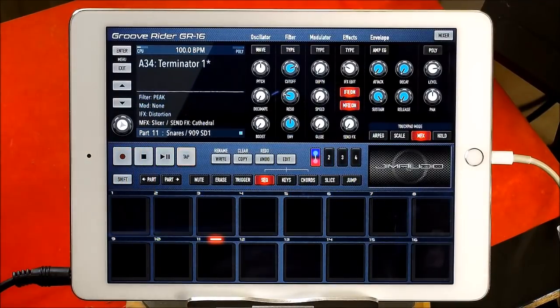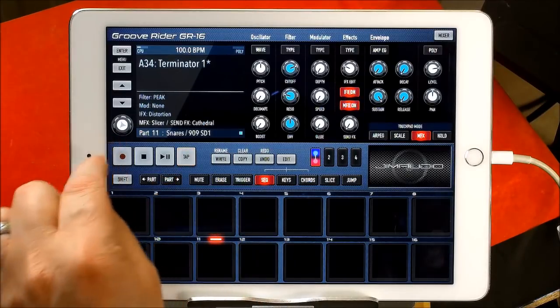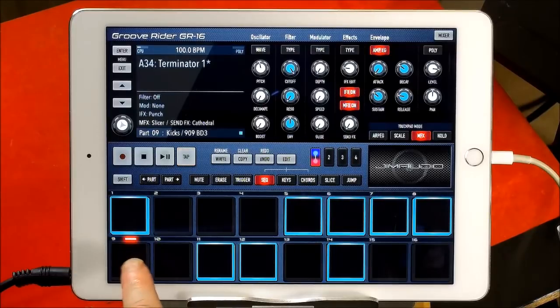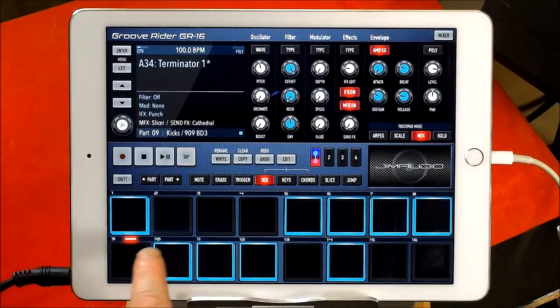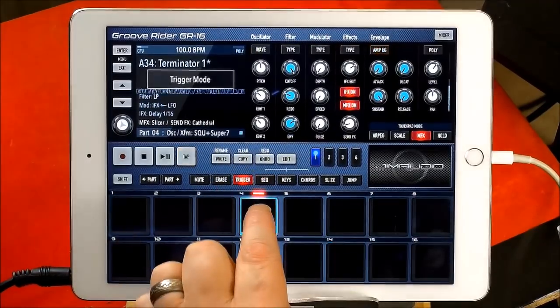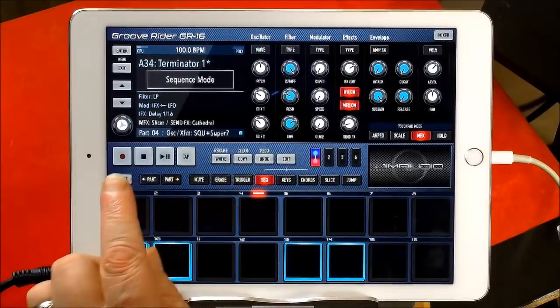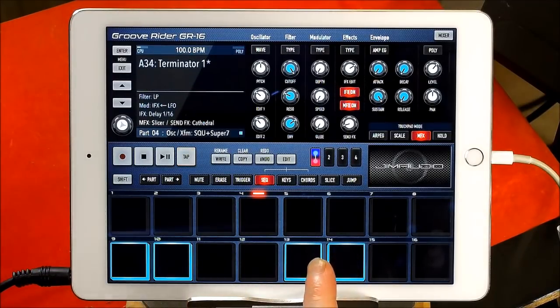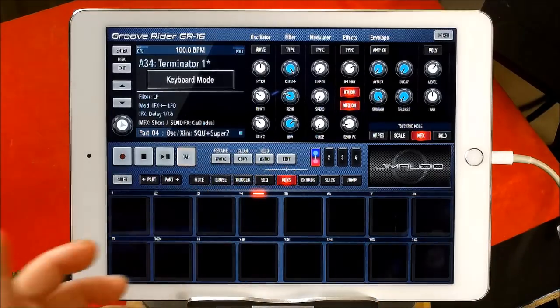That's how you go to your sequence and then you can select your part here anytime you like. You can always know that there'll be a little red light over the part number that you're actually working with. So we're messing around with the kick drum, but if we want to trigger the synth, we can go to sequence and see that the synth is triggered on steps 9, 10, 13, and 14.